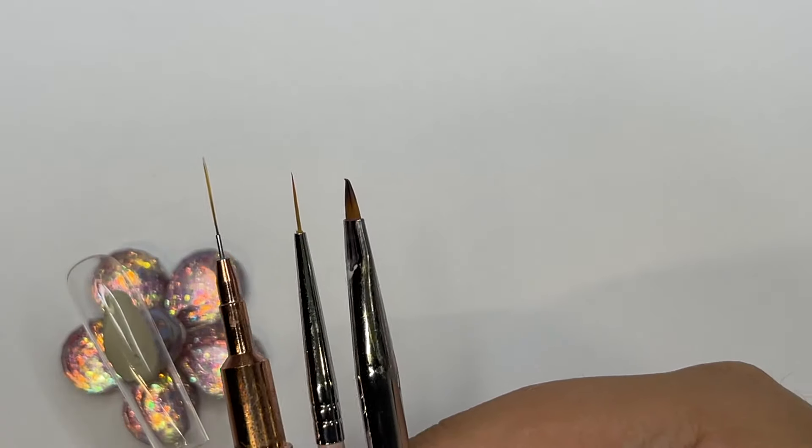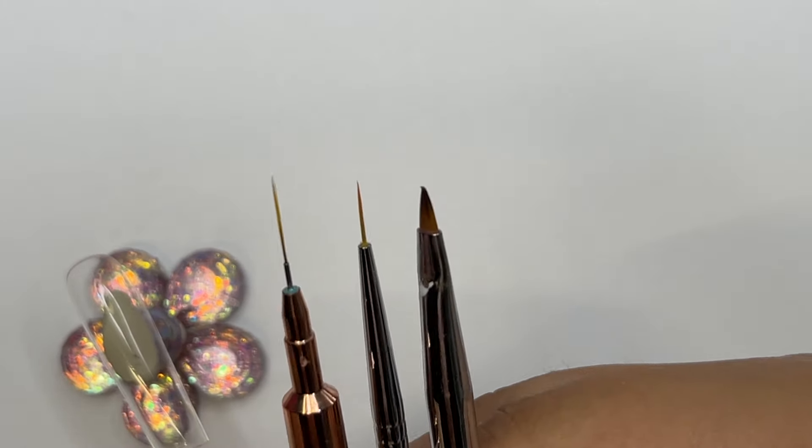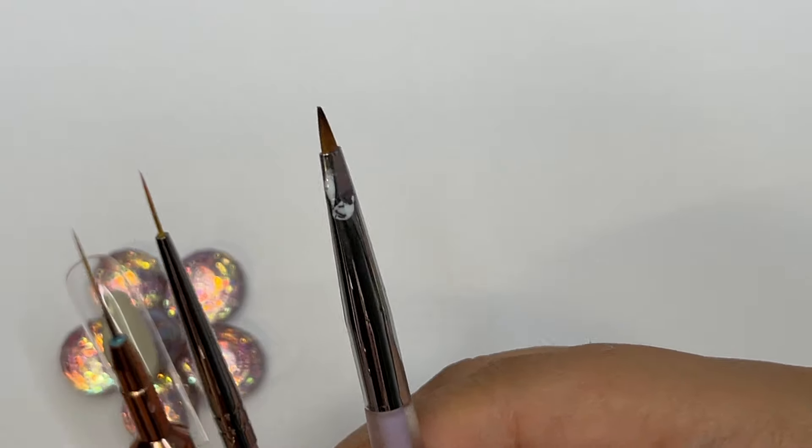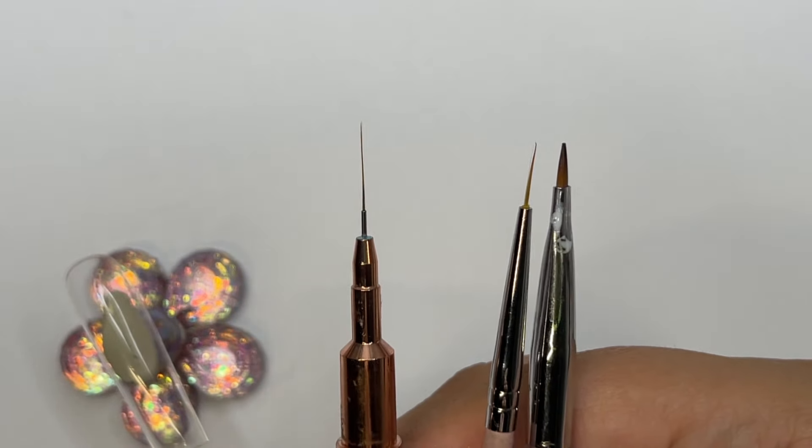We're starting off with a dotting tool. You're going to need three brushes: a cleanup brush, a smaller liner brush, and a longer liner brush. This is a cleanup brush, a 9mm liner brush, and then a 12mm liner brush. This is also a bonus I'm adding into this nail.